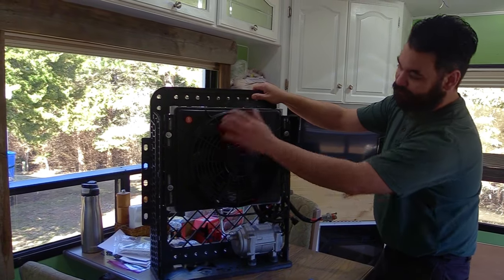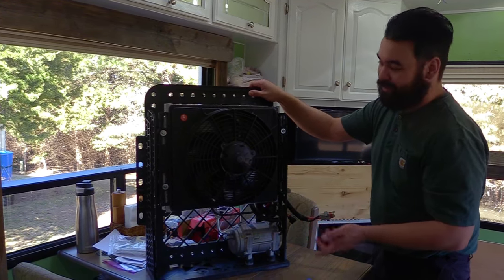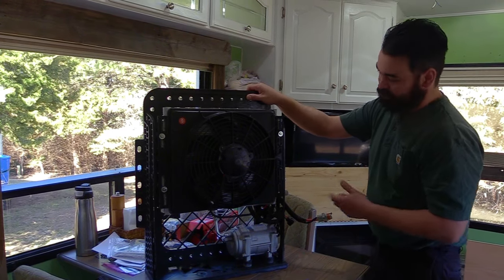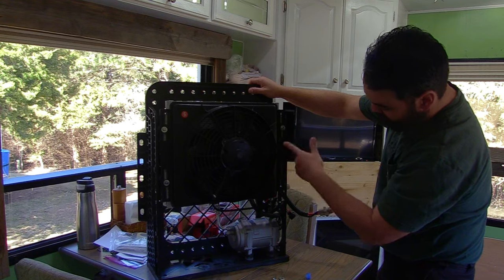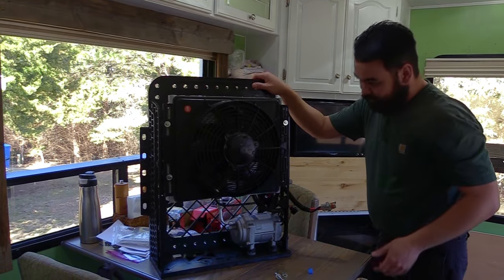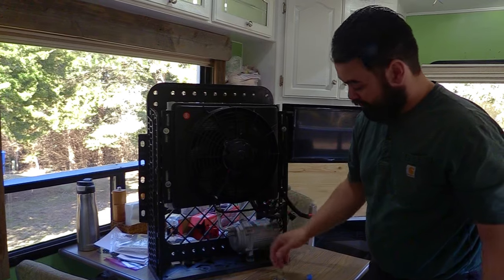We have a fan here that looks very automotive — it looks like a pusher or puller fan you might install on a radiator or transmission cooler on a truck. I had one on my old truck and it looks very similar. Then there's the condenser — or evaporator, I think it's the condenser — right behind there, and it looks like a radiator.